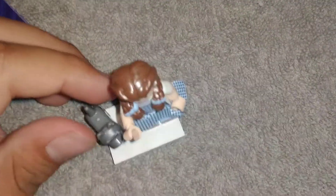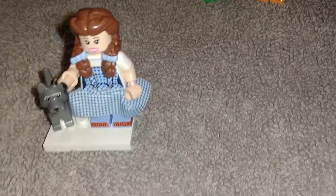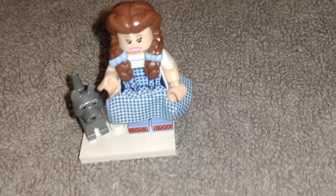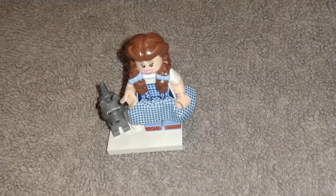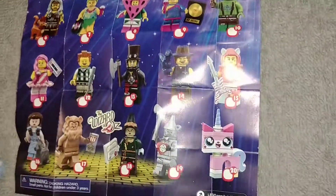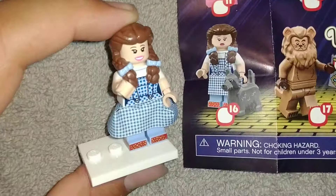And I just barely noticed that right now that it's Dorothy from The Wizard of Oz. And let me find out which number she is on the checklist. Right here — her dog and everything. She is number 16. So yeah, there she is. Number 16.